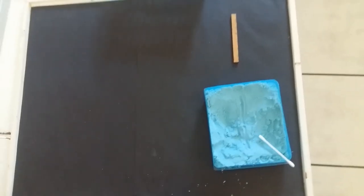Well done, Blue Class. You can pronounce the sounds correctly and you can write them correctly. I think I'm going to give you a little challenge now.